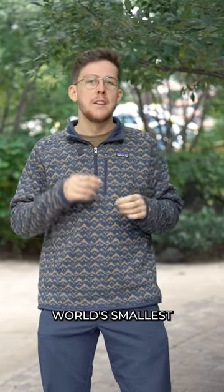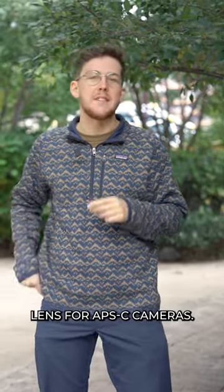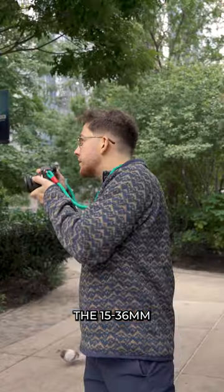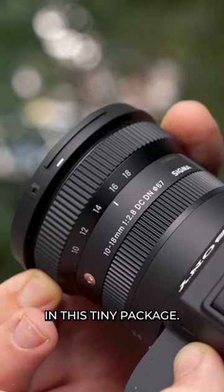Sigma has just announced the world's smallest and lightest f2.8 ultra wide angle zoom lens for APS-C cameras, and here it is. The 10 to 18 millimeter f2.8 DC DN lens covers a 15 to 36 millimeter full-frame equivalent, giving you huge flexibility in this tiny package.